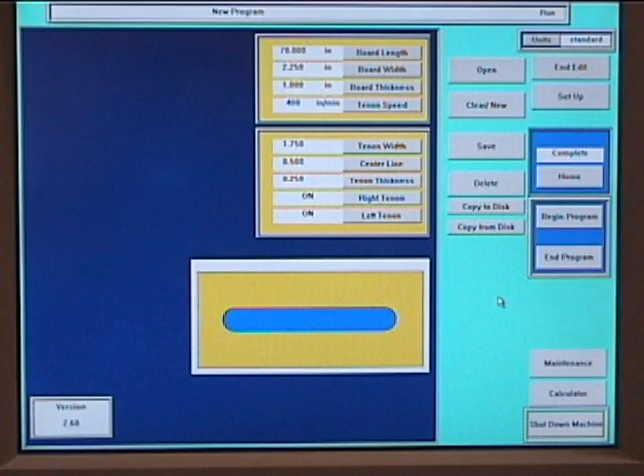A 15-inch color touch screen is used for programming. Changing from one part program to another is done in seconds with no manual setups. The size and location of the tenon is controlled through the touch screen.